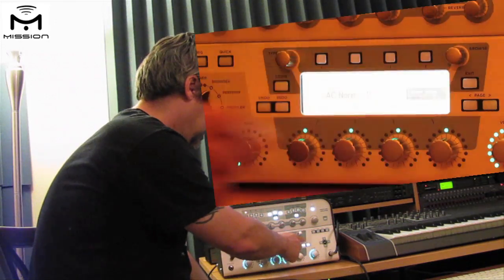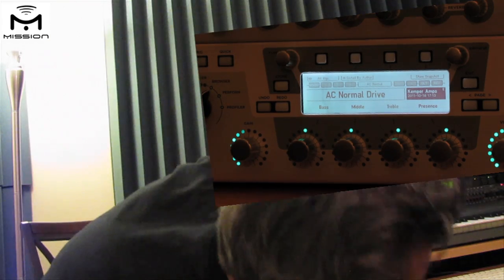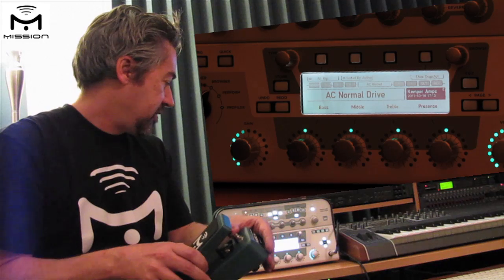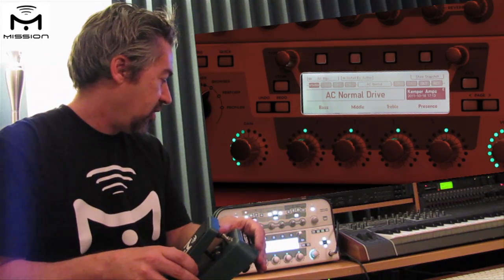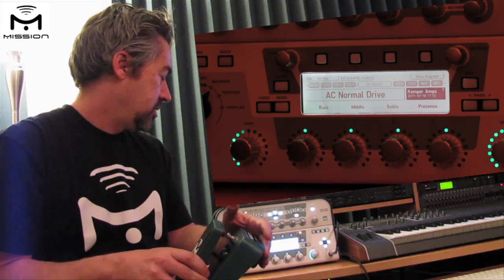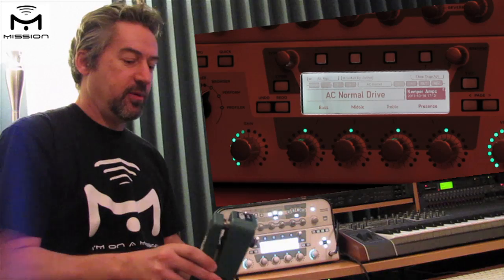Once done, hit exit. Now — picking up the pedal — when we press down on the toe switch it actually turns the wah on and off, because it's toggling the stomp A block on and off, and that's where we have the wah.